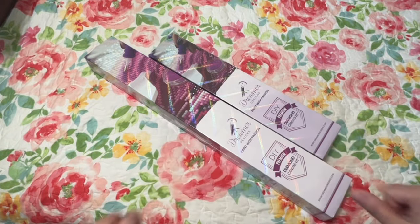Hi Diamond Painting Friends, it's Linda from Diamonds for Linda. Thank you so much for stopping by my channel.